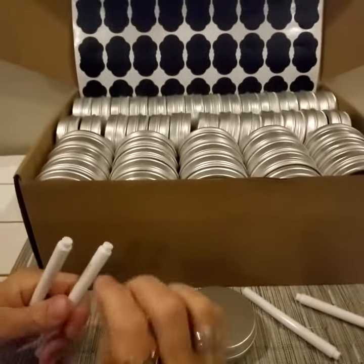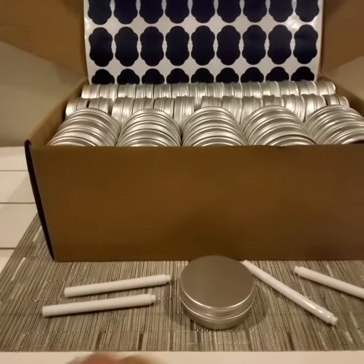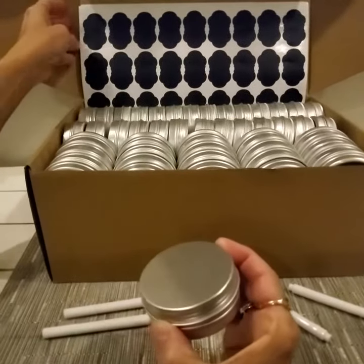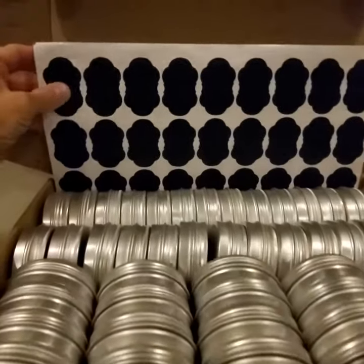If you just have a little bit of a damp tissue the ink will come off easily and you can reuse them, so you're not stuck with a permanent label on these tins. They are very good quality — a thick kind of paper.